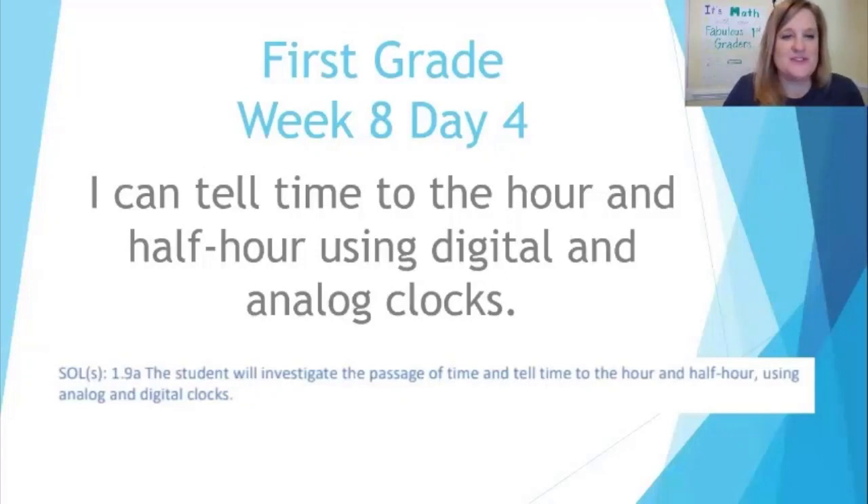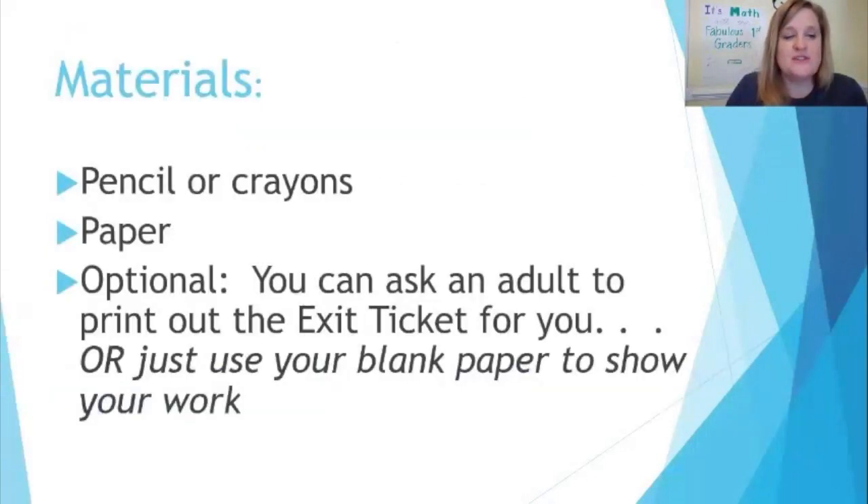Welcome back, fabulous first graders! Welcome to week eight, day four. Our 'I can' statement for today is: I can tell time to the hour and half hour using digital and analog clocks. The materials you're going to need for the lesson are a pencil and paper, or you can ask an adult to print out the exit ticket. If you don't do that, that's fine — you can show your work on paper.